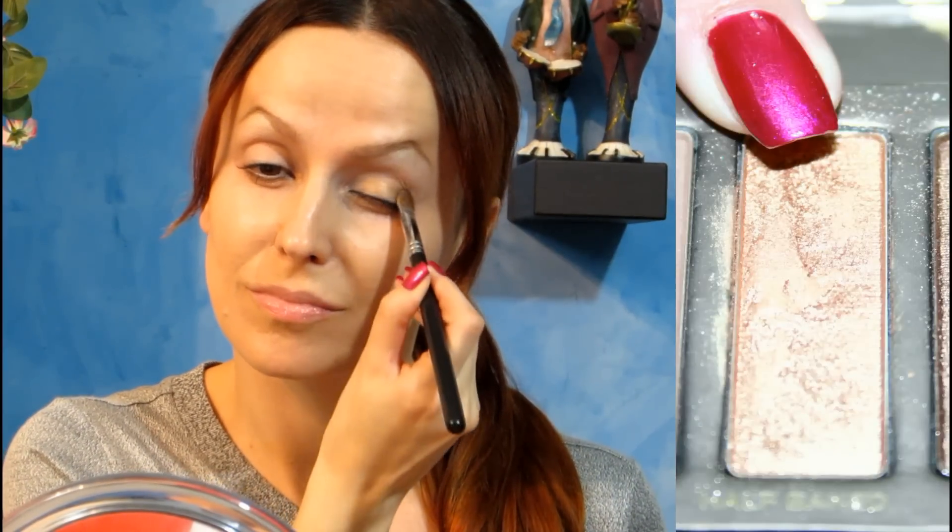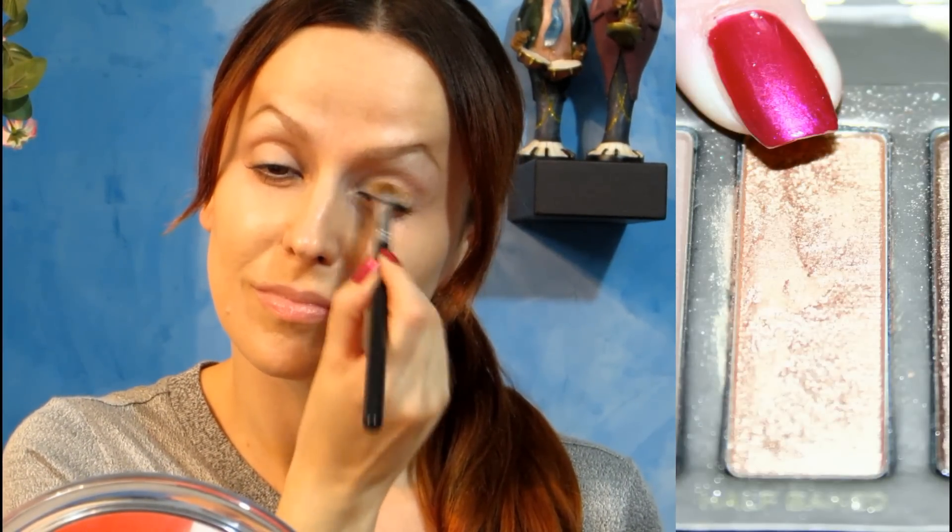Here I take Half Baked, a beautiful gold color, and I apply it all over the eyelid.